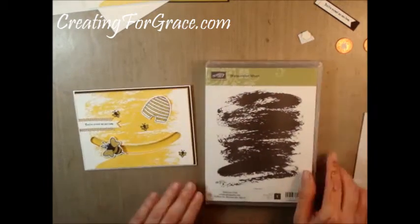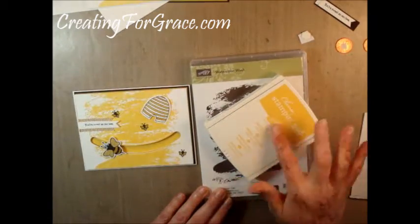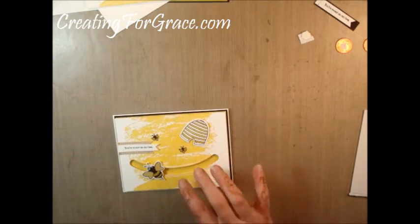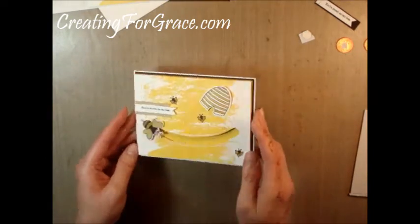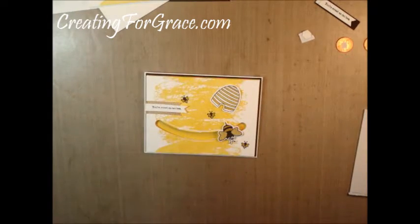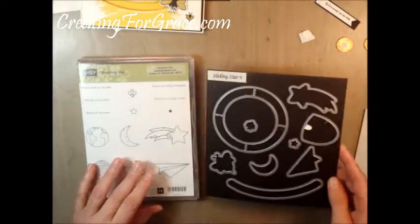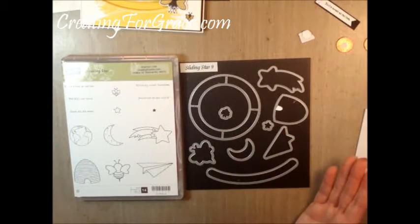The background is made from a watercolor wash done in the Daffodil Delight stamp pad. I used heavy white cardstock for the spinner portion because it holds up better than Whisper White, which is a thinner cardstock. All the pieces we're going to use today are in the Shooting Star stamp set and the Sliding Star, which can be bought as a bundle and you save 15 percent.